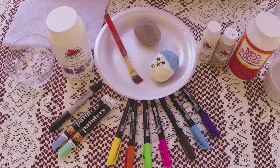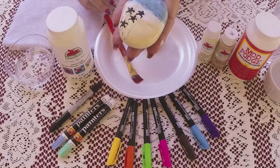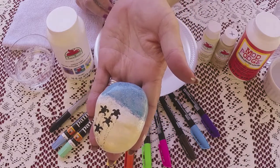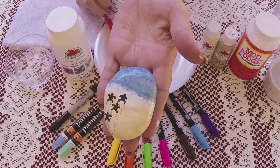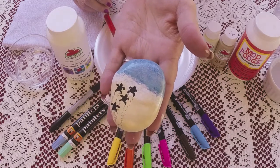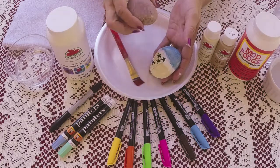Hi there, thanks for joining me. Today we're going to do this cute little turtle rock. I've seen quite a few of these done in different ways, but it's basically the same sort of idea. We're going to use some different products for this. What's nice about this is you don't have to base coat your rock at all — you can use a blank rock.